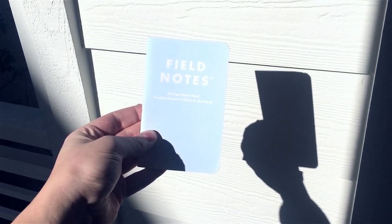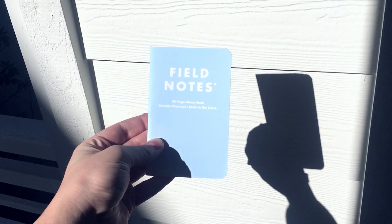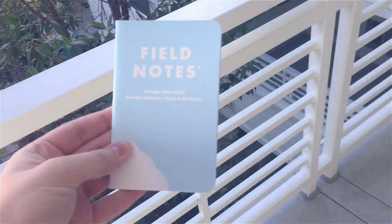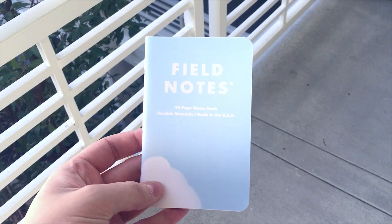There we go — you can see it turn blue as we speak. That's pretty great. Take it out of the sunlight — this is where my hand gripped it, look at that.